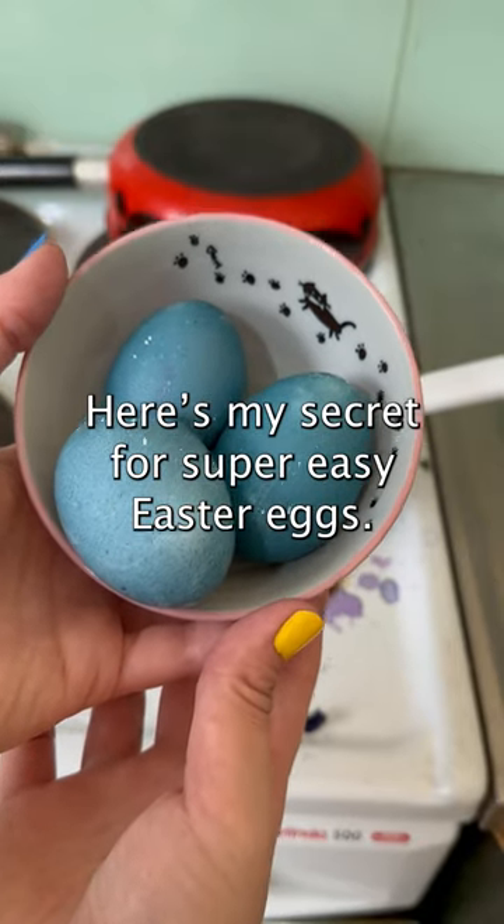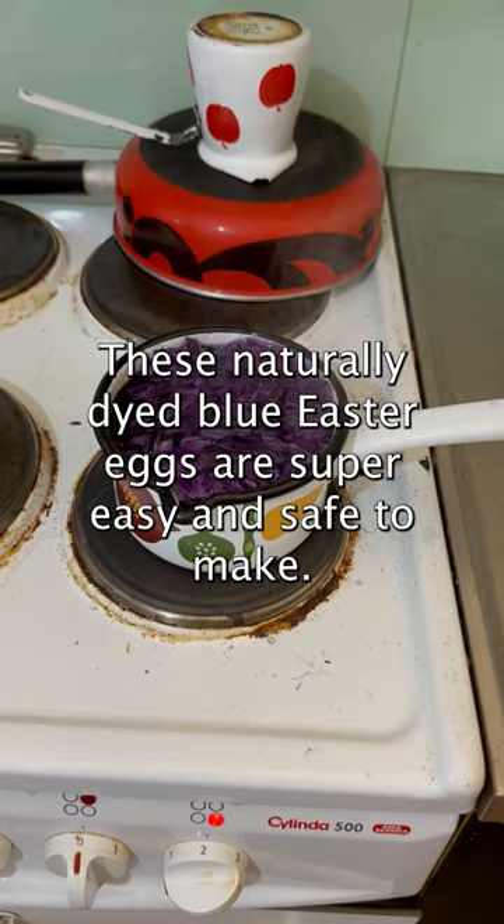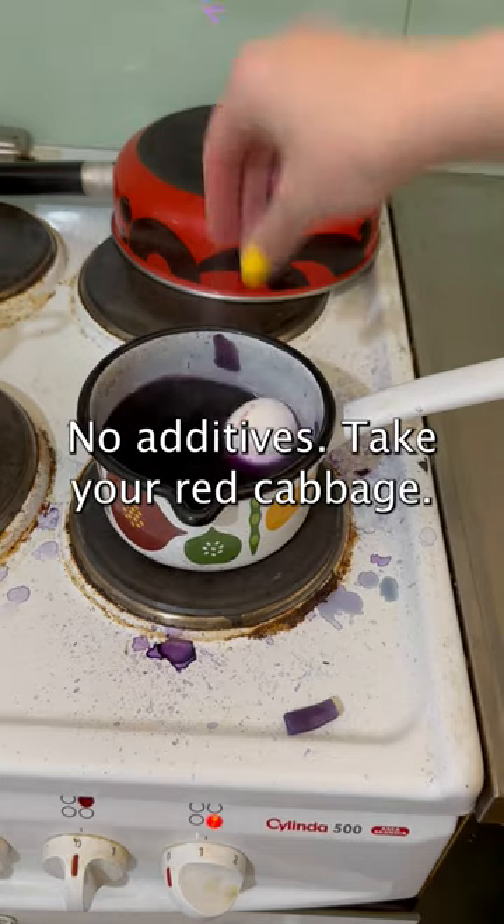Here's my secret for super easy easter eggs — turn this into this. These naturally dyed blue easter eggs are super easy and safe to make. All you need is red cabbage, eggs, and water. No additives.